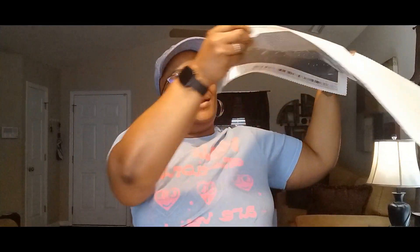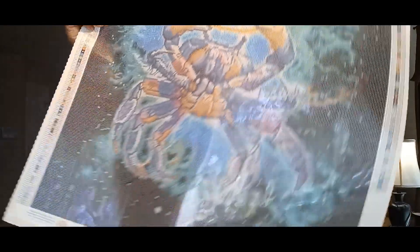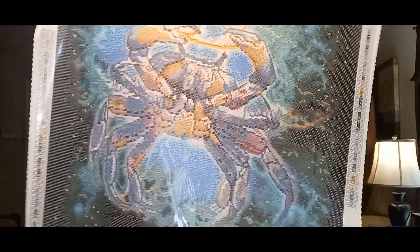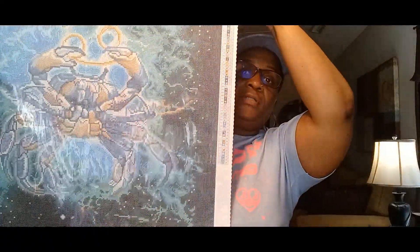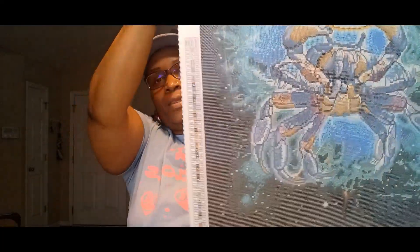My last canvas will of course be representing my birthday month. I'm a Cancer — my zodiac sign is the crab — so this canvas is very appropriate for my sign. I'm also going to be using this canvas for the Diamond Grandma Something Fishy 2023 event. So that makes two canvases I'm using for events.